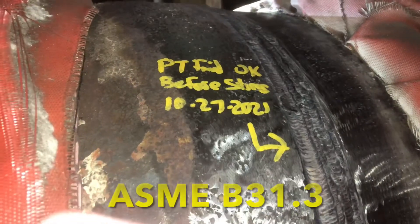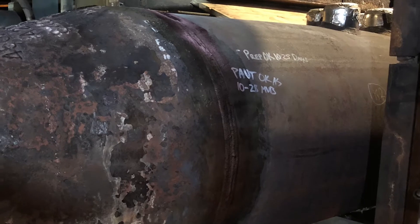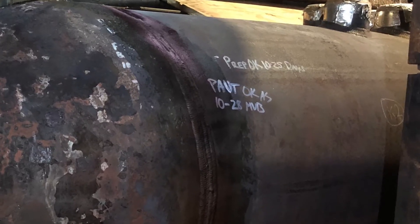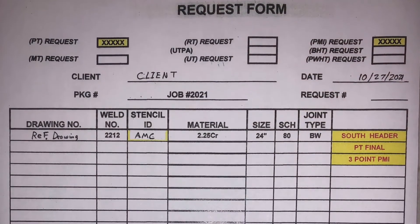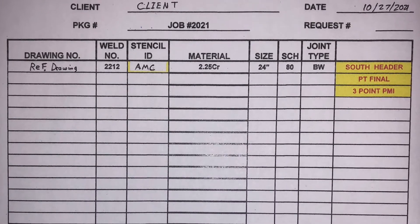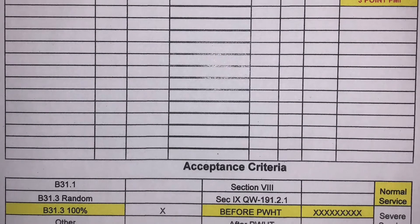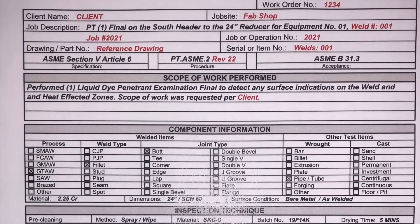These are the steps taken to do a PT inspection using an acceptance criteria of ASME B31.3. Now, every company has a different procedure, so you will have to read your procedure to see what the development time or the dwell time is, as it will change from procedure to procedure and also depending on the acceptance criteria. This is an example of a request given to us to perform the inspection — it will show us what needs to be inspected and what method will be utilized to perform the NDE.